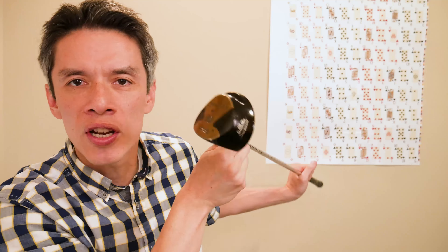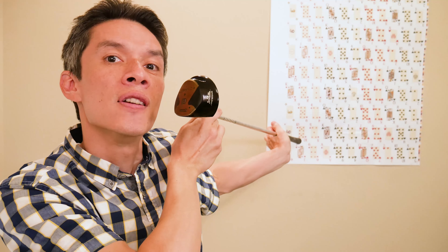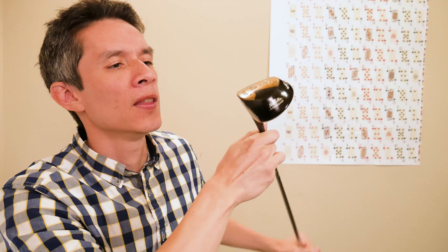Welcome to Vintage Golfing. Today we have the Ultradine 2 — it's a wood from the mid-1970s. Who wants to dine in an ultra fashion? That's what they're really asking here. You know who does? Walter Hagen wants to dine in an ultra fashion.